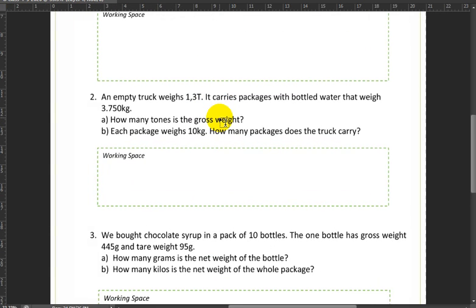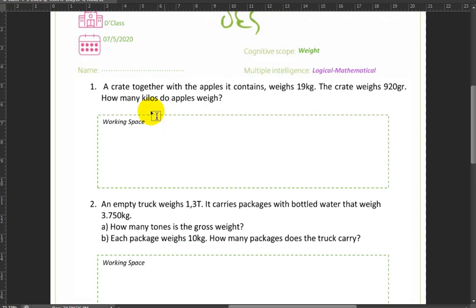Next up, problem number one: the crate together with the apples it contains weighs 19 kilograms. The crate weighs 920 grams. How many kilos do the apples weigh? The weight together with the apples is the gross weight — 19 kilograms. The crate at 920 grams is the tare weight. We're being asked for the apples, which is the net weight, and the problem wants the answer in kilograms.